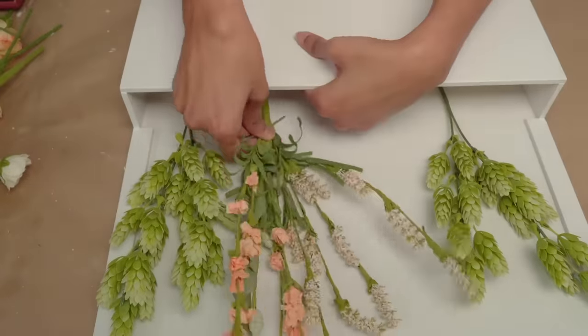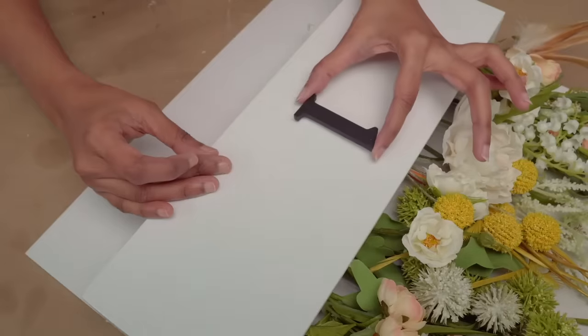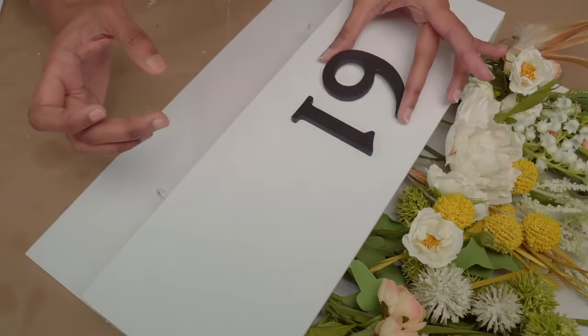I placed some foam inside the box and arranged colorful flowers to my liking. I painted the wooden numbers black and fixed them on the box.